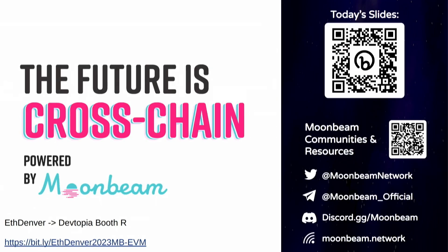Thank you all very much. Sorry for the technical issues earlier. If you're interested in today's slides, there's a QR code at the top right and a bit.ly link at the bottom left. There's also a QR code for more Moonbeam-related resources and our socials. We'll have a booth next week at DevTopia booth R. I'll hang around in case anyone wants to chat, and we might have time for questions.